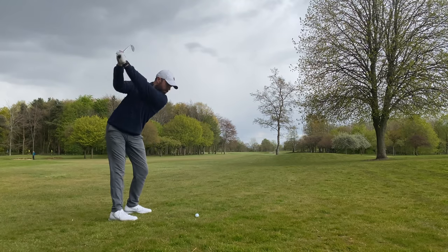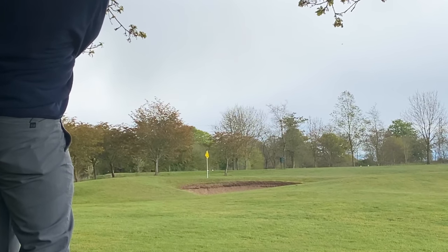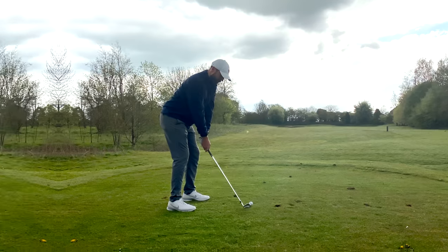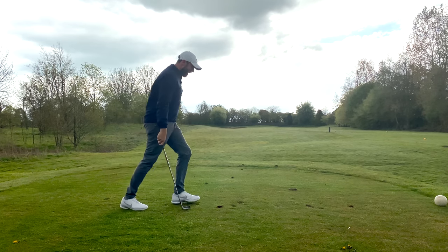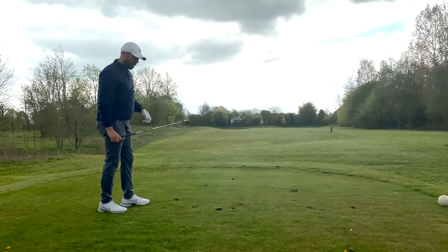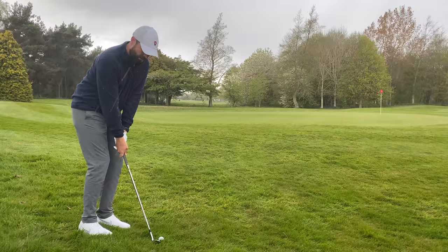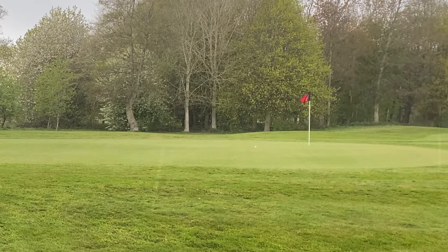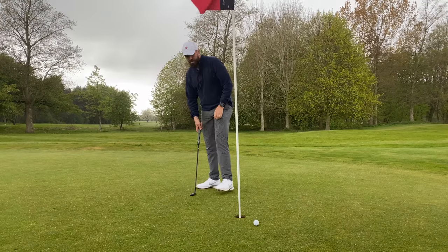That's a shank. Hardest shot in golf — the one straight after a shank. I said the tee shot after a lesson, but I was wrong, it's the shot after a shank. Oh, that was nice — just as it starts hailstoning, that was a very nice little shot.